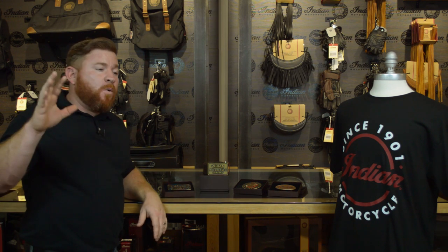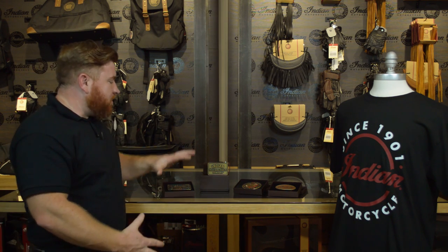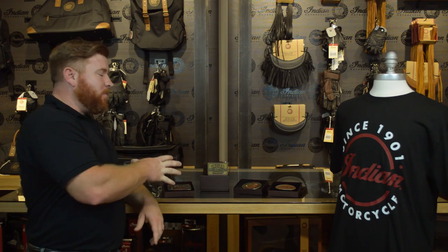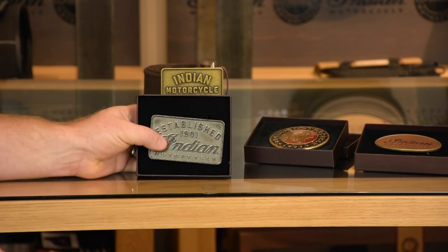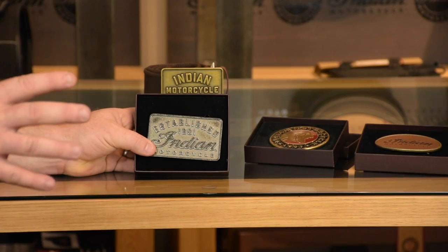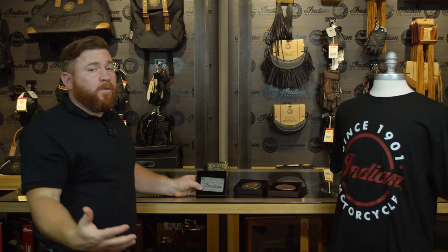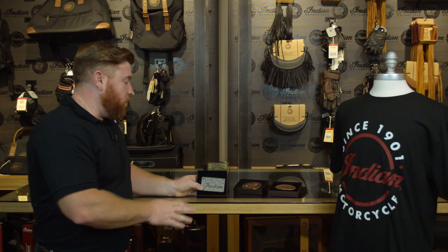These things blend in so well with everything else available in the Indian accessories catalog. They've got t-shirts, jackets, all of that stuff. You can just complete the ensemble here, and everybody loves an awesome belt buckle, especially when they look old school like most of these. What Indian has done is designed a nice retro series of belt buckles. They all have a little bit different flavor, but they're all designed to work well with all the Indian apparel — by themselves, on the bike, off the bike — it doesn't matter. They all look really cool.